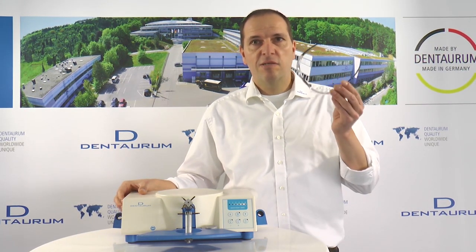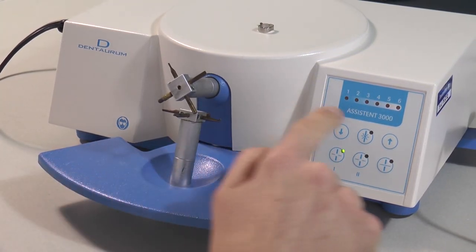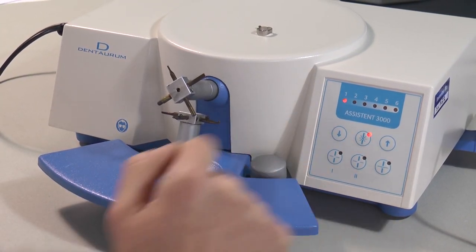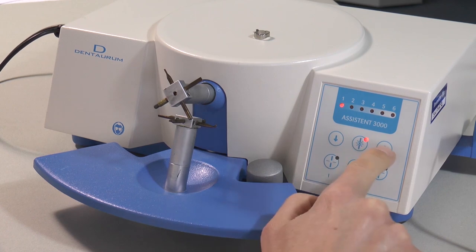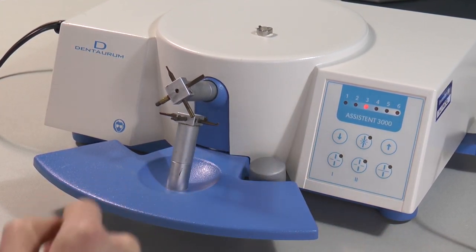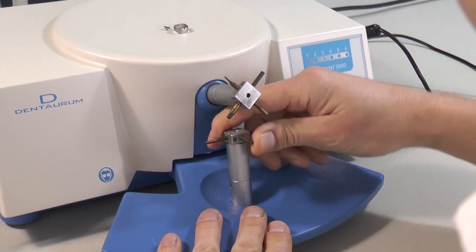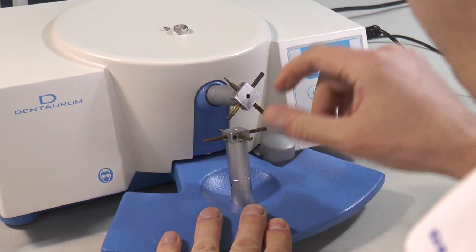Now I want to give you a short demonstration on how to use the unit. If you work with the unit, wear work glasses to protect your eyes against flying sparks. Spot welding attachment on band: switch on the welding function, go up with the power — for attachment on band, normally three or four should be enough. Choose the right electrode combination.